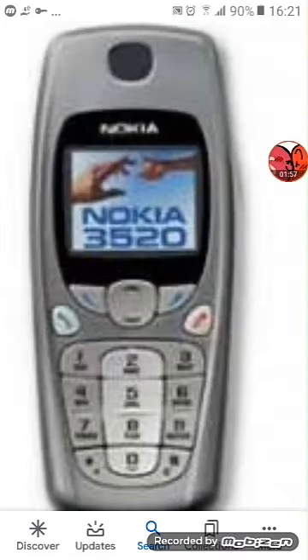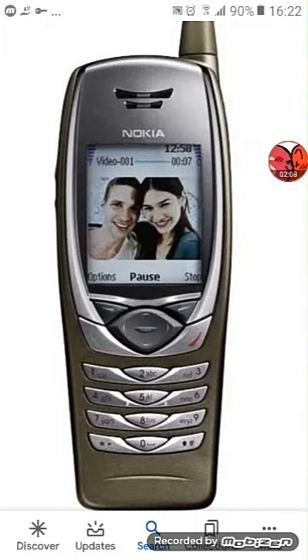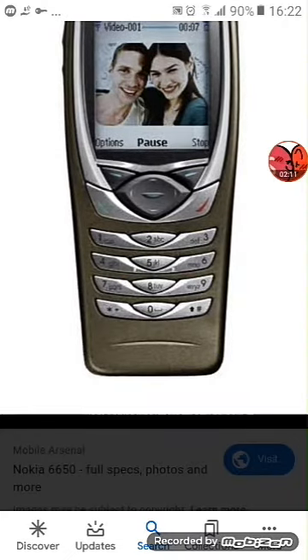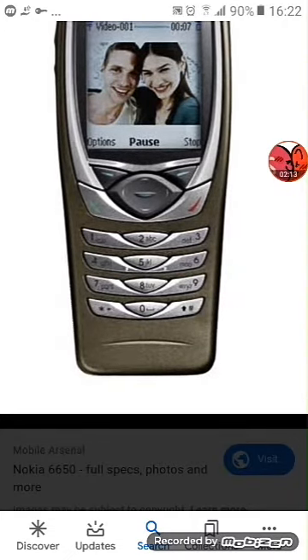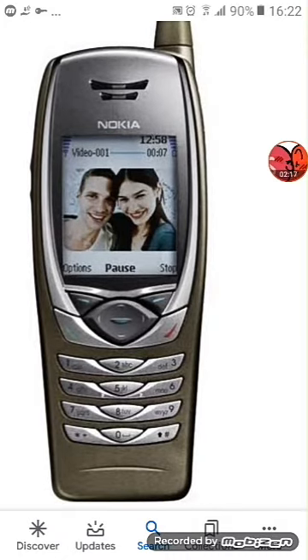Next up is the Nokia 3520. It's now empty and needs to charge. Next up is the Nokia 6650. Works perfectly, but I got the back of it and then it was dead.